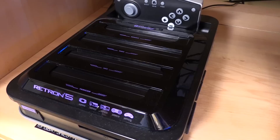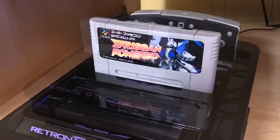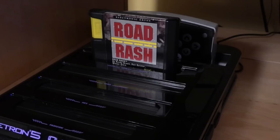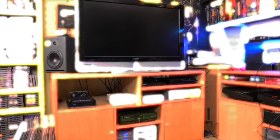For a lot of people — myself included — the Retron 5 is a really nice option for upscaling a lot of your original games. It supports Famicom, NES, Super Famicom, Super Nintendo, Genesis, and Mega Drive, and it even has support for Game Boy, Game Boy Color, and Game Boy Advance games. You can also use the original controllers. It really does look fantastic on a modern TV, and I send it to the HDMI switcher so I can go back and forth pretty easily.